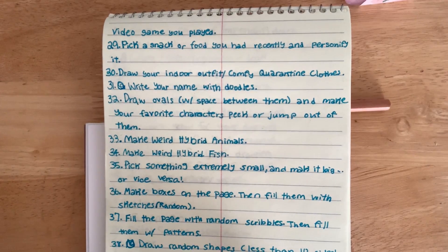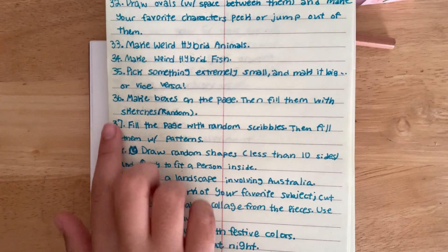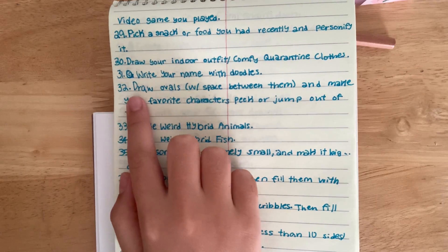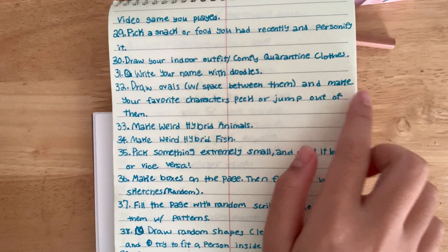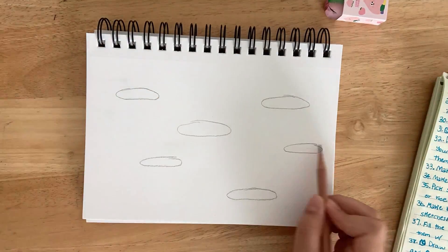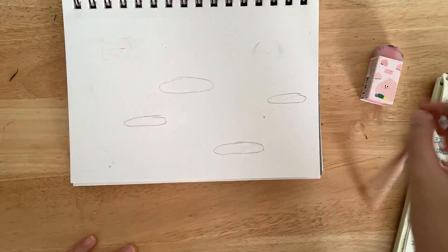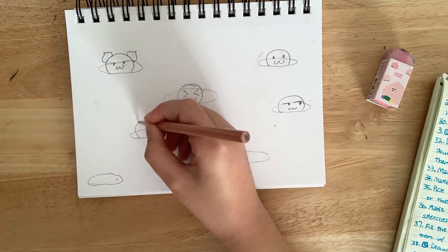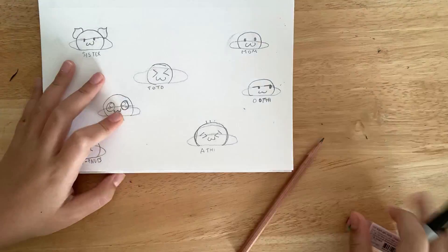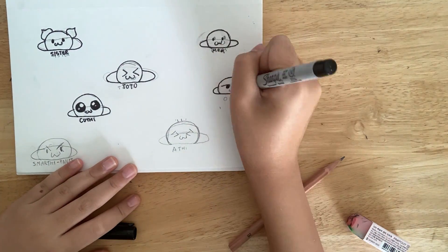The next prompt is: draw ovals with space between them and have your favorite characters peek or jump out of them. I started drawing some ovals and trying to draw BT21, but I got stuck on number three, so I started over and drew some of my original characters: Sister, Mom, Toto, Cutie, Oti, Ati, and Smartee Pants — and outlined them.